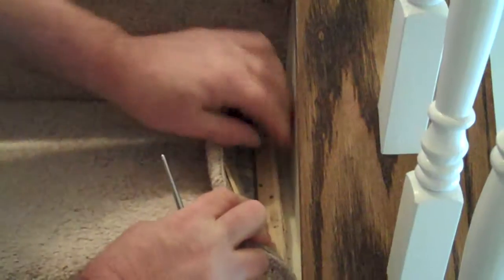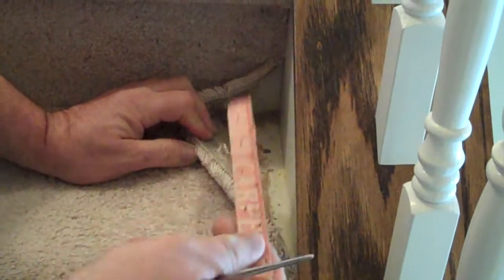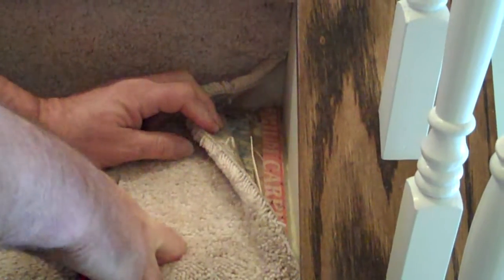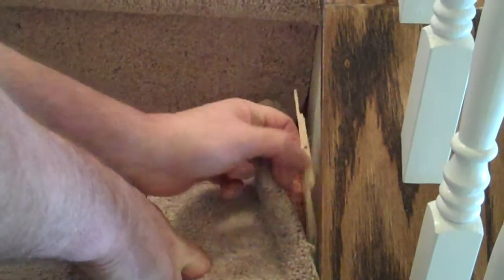Those tack strips are supposed to be installed the other way and nailed down properly so that you can stretch the carpet to it properly. That's part of the problem with a lot of the new homes today — the installers are not installing the tack strips properly.